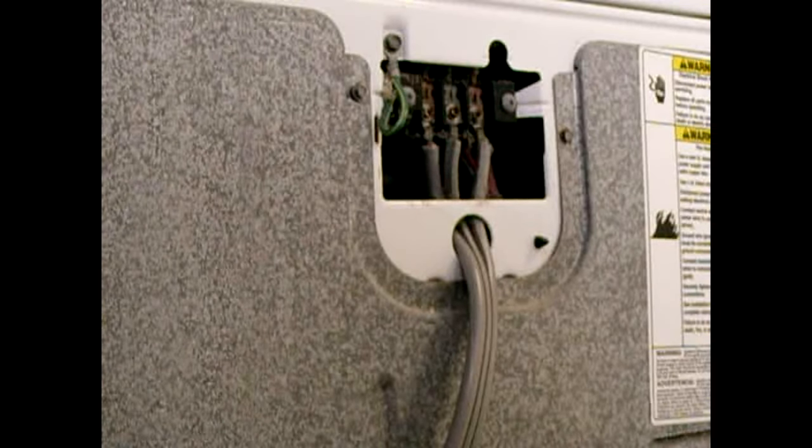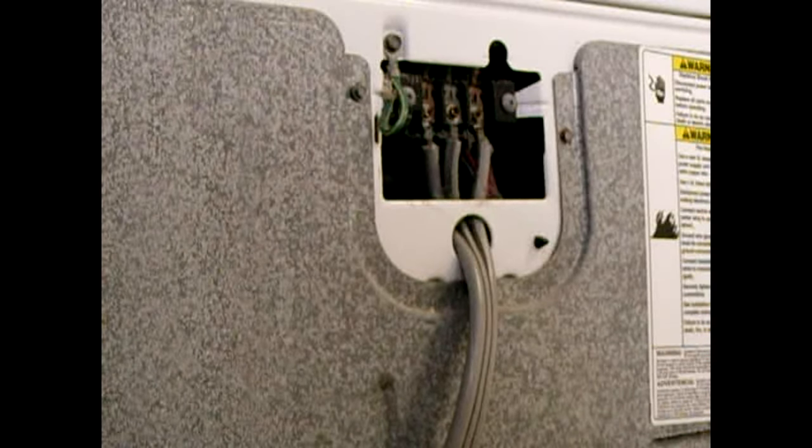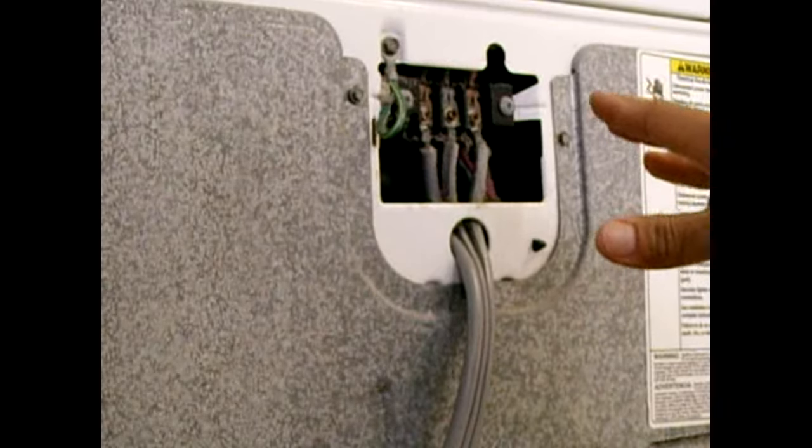Turn off the power at the main disconnect, then remove the breaker. Inspect the clip on the breaker — make sure it's not arced, burned, or heavily corroded. Also check the spot on the bus bar where the clip attaches, because over time that can develop corrosion or arcing, causing insufficient voltage when you turn the dryer on. I've seen that many times with hot water heaters and dryers.